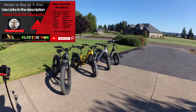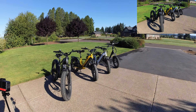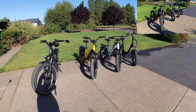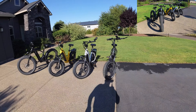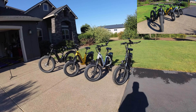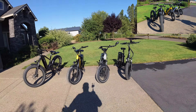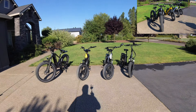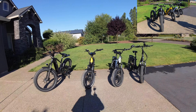Alright Magicycle community, I'm going to go over some Magicycle e-bike overview information. I've had the pleasure of owning six Magicycle e-bikes — I have four right here. I had the Cruiser and the Cruiser Step Through. The Cruiser had been updated and I'd made it kind of a quasi Cruiser Pro. We're going to start from the beginning and go through all the levels of e-bikes that Magicycle carries.